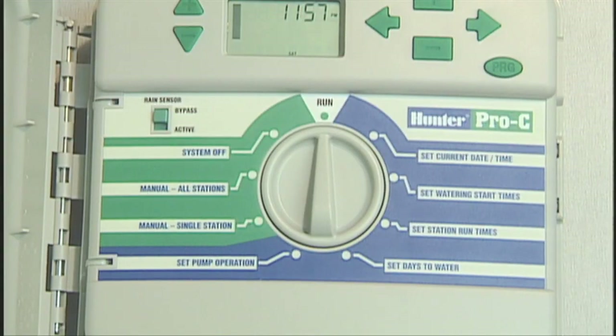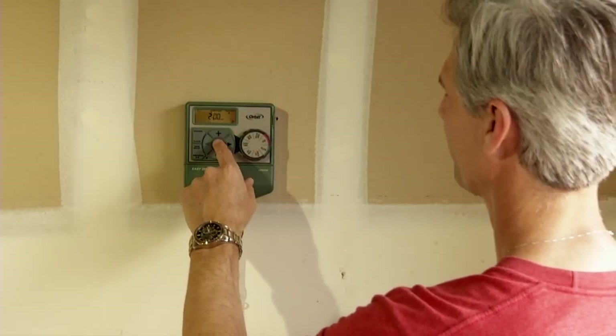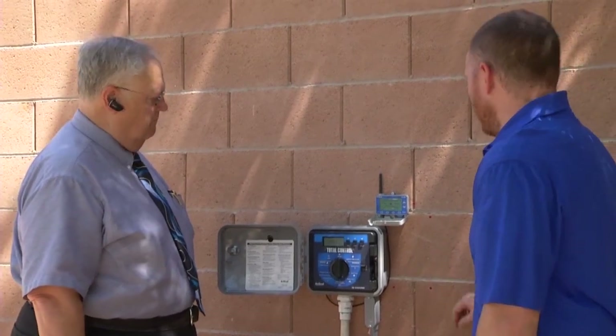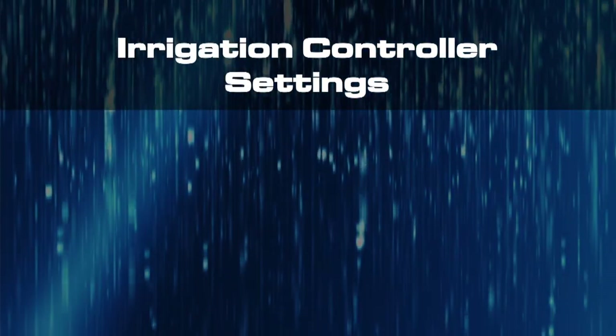Irrigation controllers come in all shapes and sizes, but most are user friendly. Most controllers are located in the garage or side of the house. If you're installing a new controller, put it in an area that's well lit and easy for you to get to.